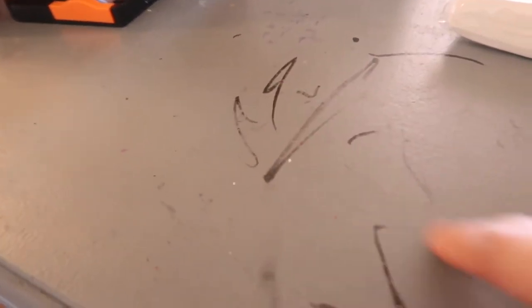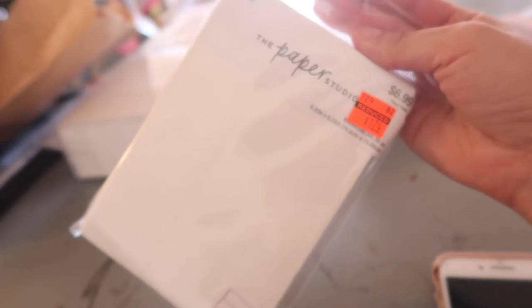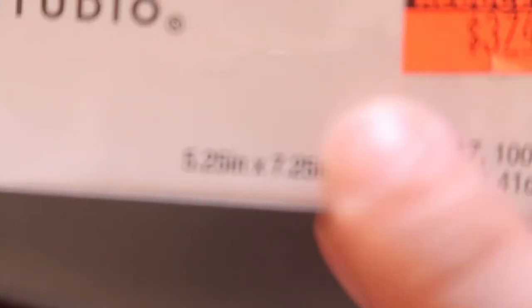So I'm just gonna do a little bit of a haul. This is the envelope for the RSVP from Paper Studio at Hobby Lobby — we got it for $1.74 for 50 pieces. I also got this Paper Studio envelope, 100 pieces, 5.25 inches by 7.25 inches.